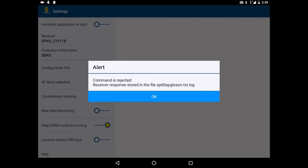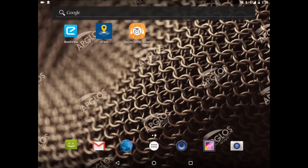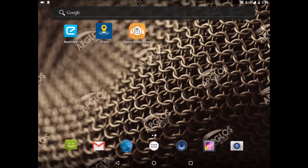We click on OK and we close Space. This configuration with Space only has to be done the first time. And we will start ABLOS Survey Wizard.